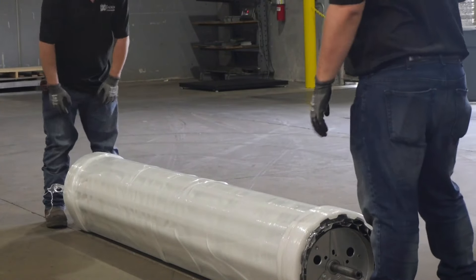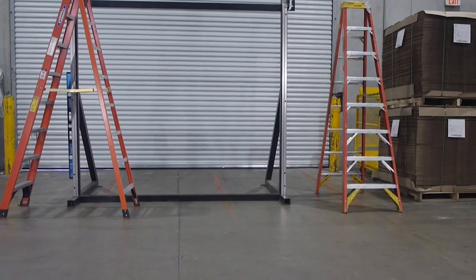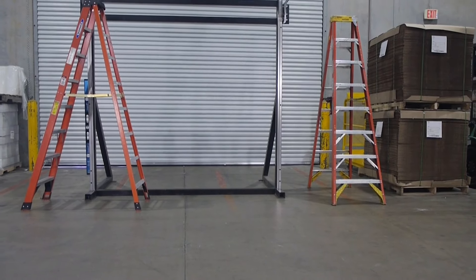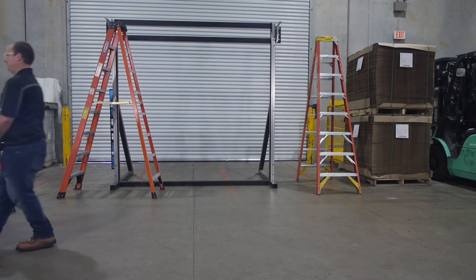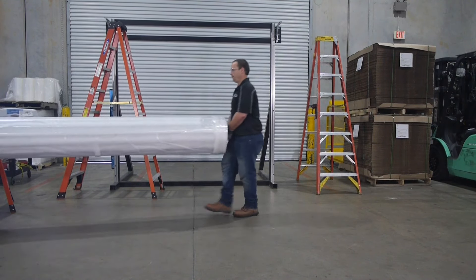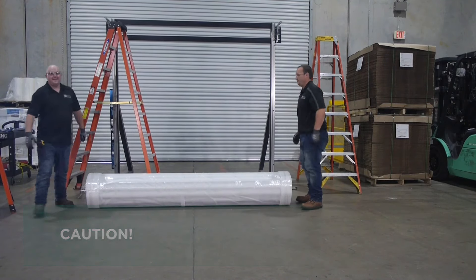Now bring the curtain over to the working area. For the larger door sizes like this one, we recommend that two people carry the door in and lay it into position. Check to see that the floor is level and clean. This provides a neat working area and prevents damage to the curtain. Be sure to use proper lifting equipment and correct lifting procedures to avoid damage or injury.